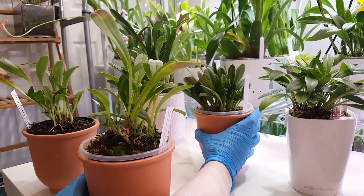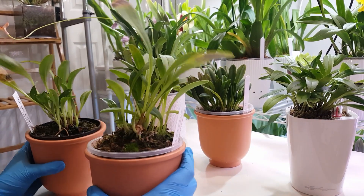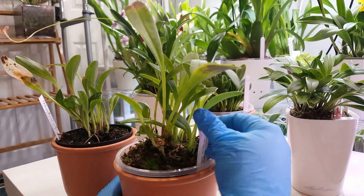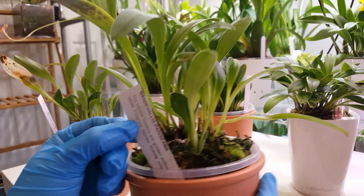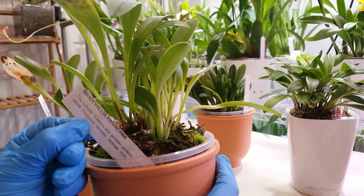This is my more technical experiment. After noticing that the Mastavalias were doing better in the ceramics and lecca mix in self-watering or semi-hydro setups, I purchased from Burnham Nurseries two divisions confirmed from the same mother plant of Mastavalia paviana.